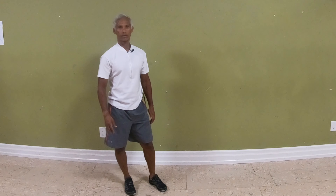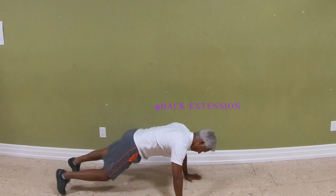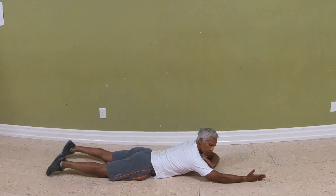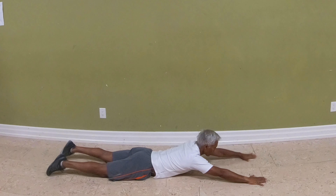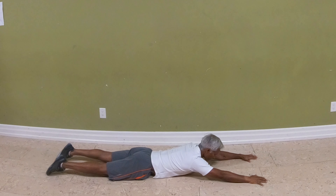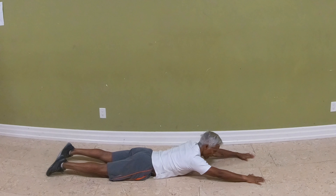Exercise number three is the back extension — this is the basic Superman exercise. You can turn your palms facing in towards each other, which puts the shoulder in a more comfortable position. But if you're comfortable keeping your arms flat, that's fine. Point your nose straight down, keep your legs straight, and pull your shoulders into the socket by dragging your fingers back.